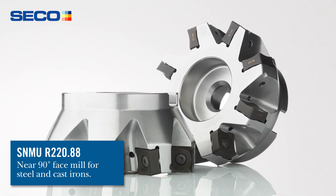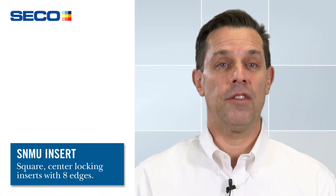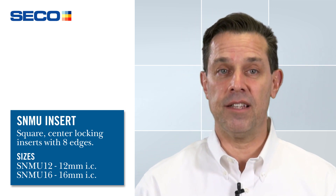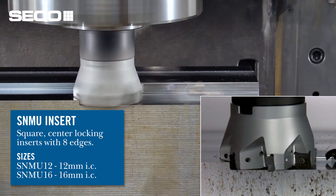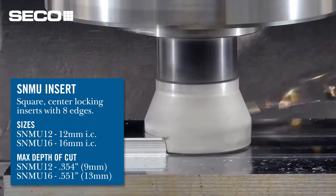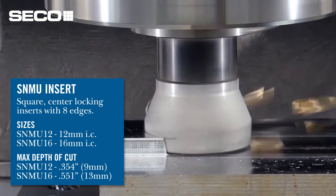The R22088 uses an SNMU square insert with eight cutting edges. There are two different sizes to the R22088: a 12 millimeter IC insert and a 16 millimeter IC insert. The 12 millimeter IC insert goes up to a depth of cut of 354 thousands or 9 millimeters maximum. The 16 millimeter insert goes up to 551 depth of cut or 13 millimeters maximum.